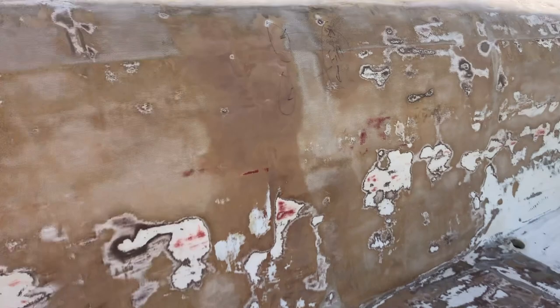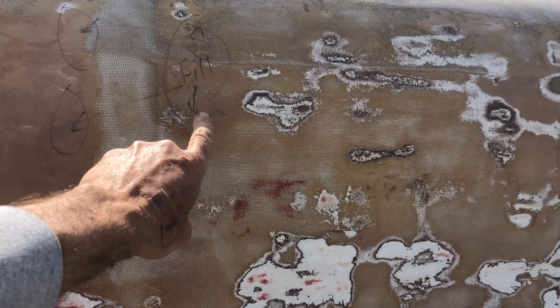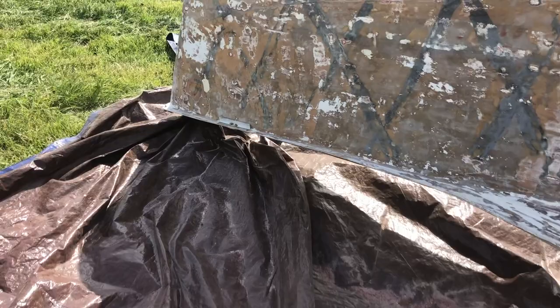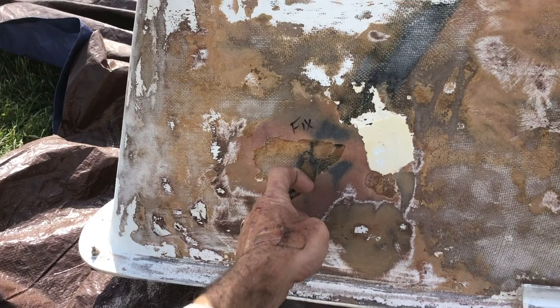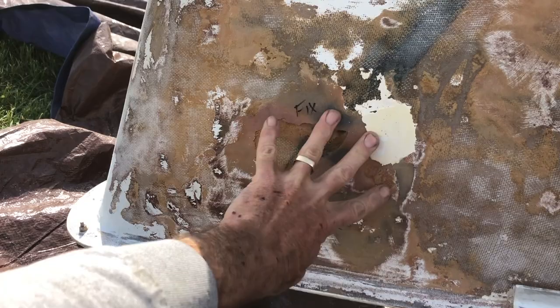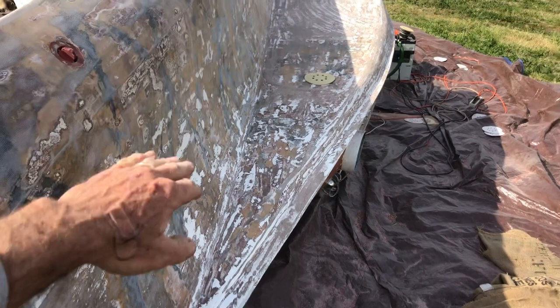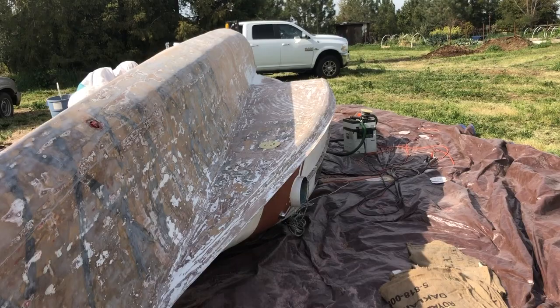I'm suggesting to Anton that he put some four-ounce glass to start building up on either side of these ribbed areas. We've got one little repair to do down here — somebody filled it for a fairing crack, really not necessary. We'll strip it back, maybe one layer of glass, just cosmetic. What we really care about is the wetted surface. The waterline is right about here, so we're just going to get it all fair — fair and fast — and then go for cosmetic smooth everywhere else.